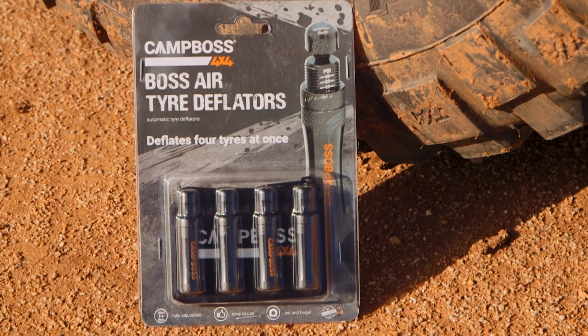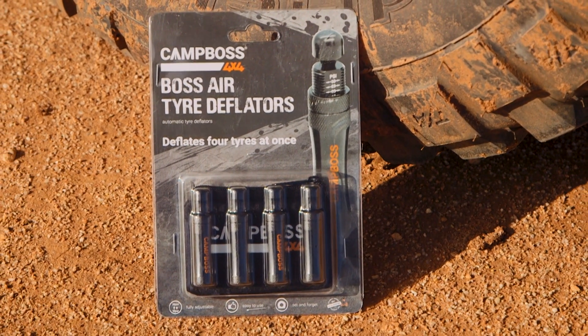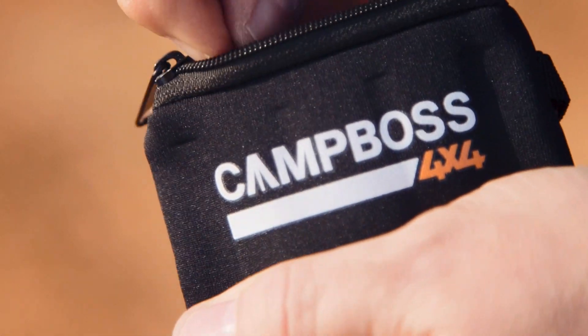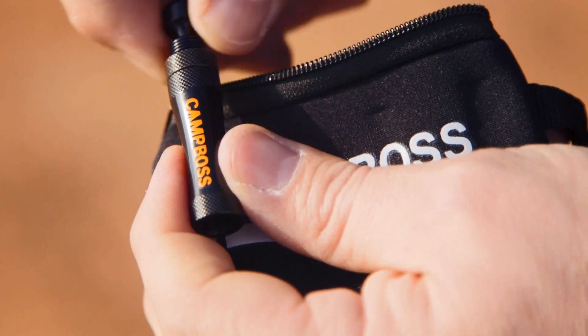Here we have this awesome product by Campos. It is an essential for your next four-wheel-drive adventure — it is the tire deflator. Very light, compact, can store it anywhere, and it's incredibly easy to use.